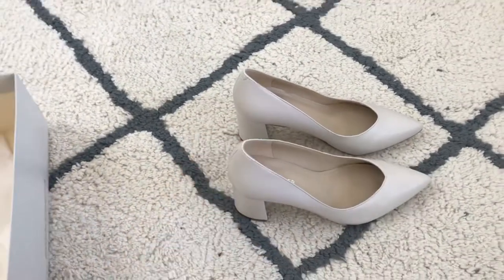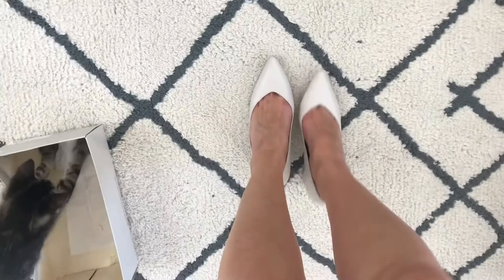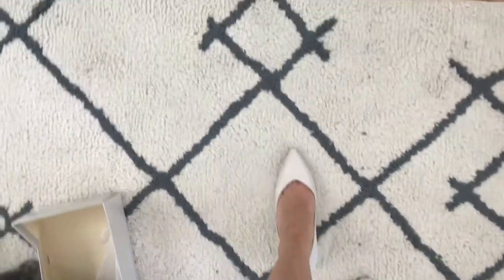I got my regular size in these and they are kind of snug, but I think that after wearing them for a little bit they'll kind of stretch out a bit — as you can see, that's me wearing them.